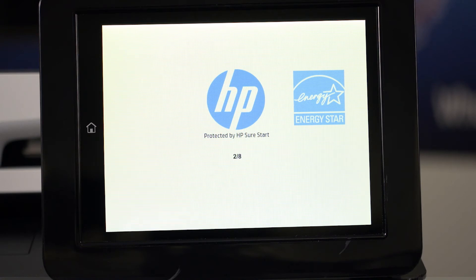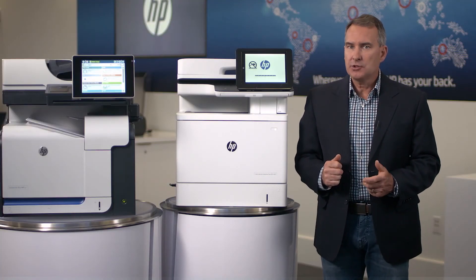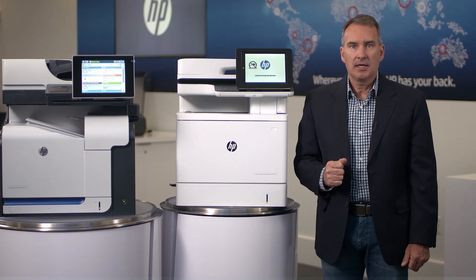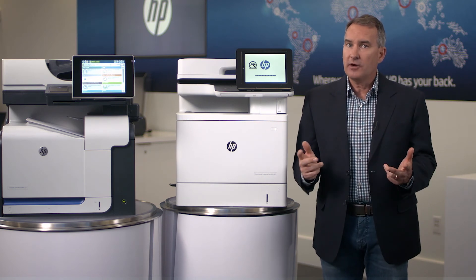First, HP SureStart checks the BIOS, and if problems are found, it will automatically initiate another reboot to reload the BIOS from a golden copy stored inside the printer's hardware. Next, the firmware will be compared against a whitelist of approved HP-signed versions. These checks happen every time the printer is booted up. Soon the printer will be back to the same state it was in prior to the attack. There was no disruption to users, no service call, and no need for the IT administrator to be involved.